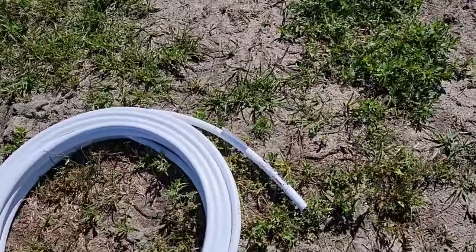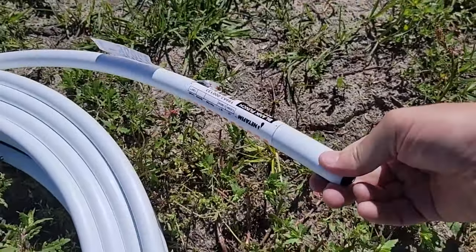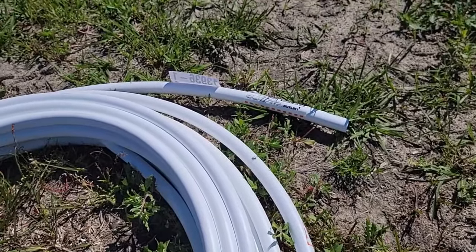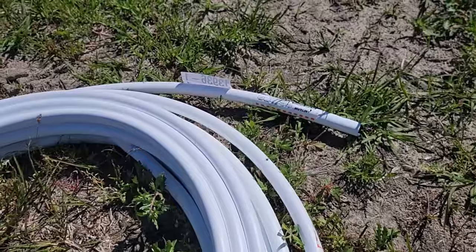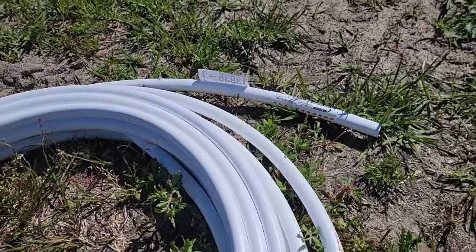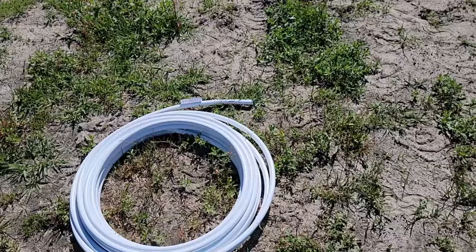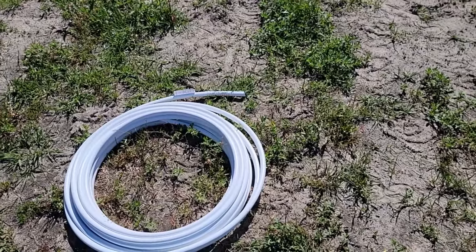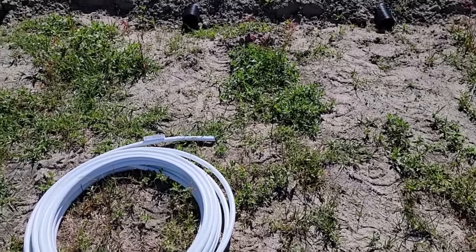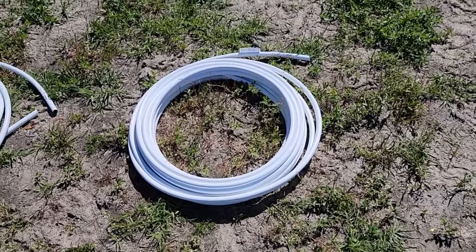Here is our mainline tubing. Most tubing you'll get will be black, but we opted for white tubing because we live in Horry County, South Carolina — the same county as Myrtle Beach — and we have a very hot, humid summer. We were afraid the black tubing would disintegrate and break down quicker, so this tubing has UV coating on it.